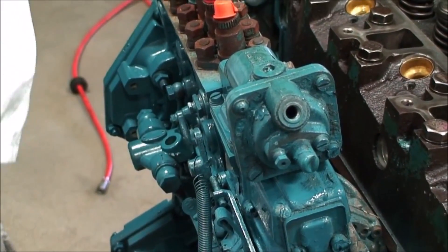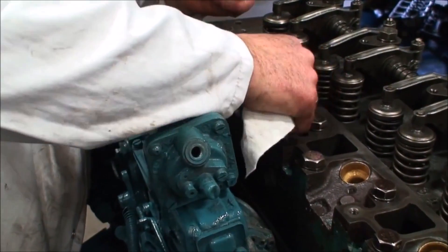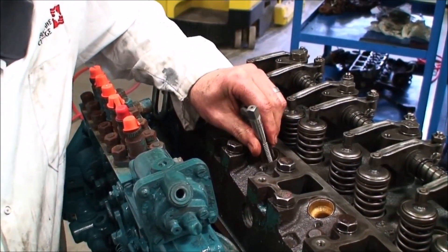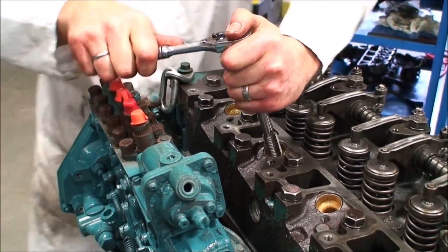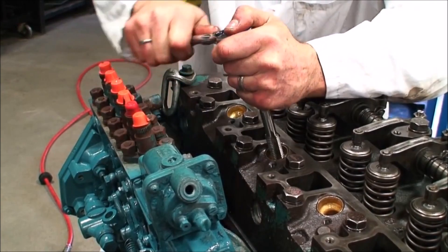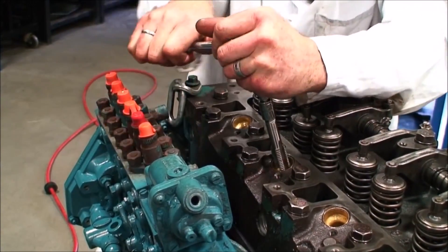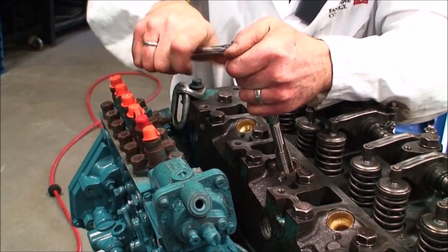First thing we have to do is take a small amount of rag or paper towel and stuff it down inside the hole. The reason for that is when I use my tap I'm going to start to cut debris and I don't want it to fall into the engine. So I'm going to put my tap in and use an appropriate tool to drive it and start to cut some threads into the injector sleeve. I'm going off-center a little bit but I'm not too worried about it because we're not reusing this again. Normally when you're tapping you go forward and go back. I'm going to continue so that I create a nice clean thread in the bore so that I can put my puller apparatus in there and then pull the injector sleeve as required.